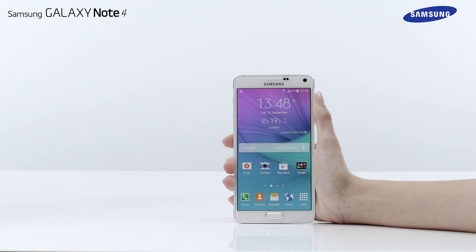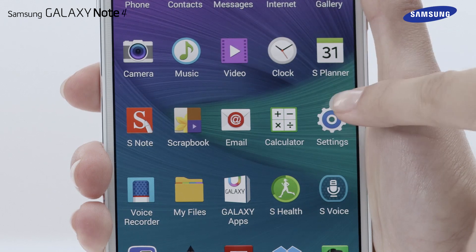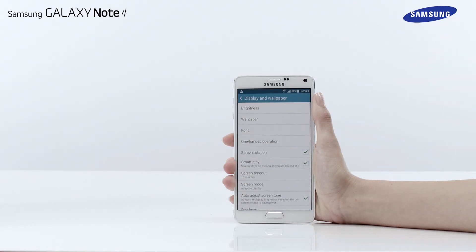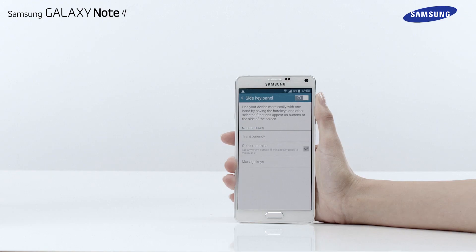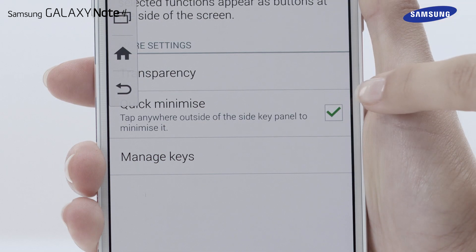To activate the side key panel feature, tap Apps and then tap Settings. Select Display and Wallpaper and then select One-handed operation. Now tap on Side Key Panel and drag the switch to the right. If it's not already enabled, tap the tick box next to Quick Minimize.